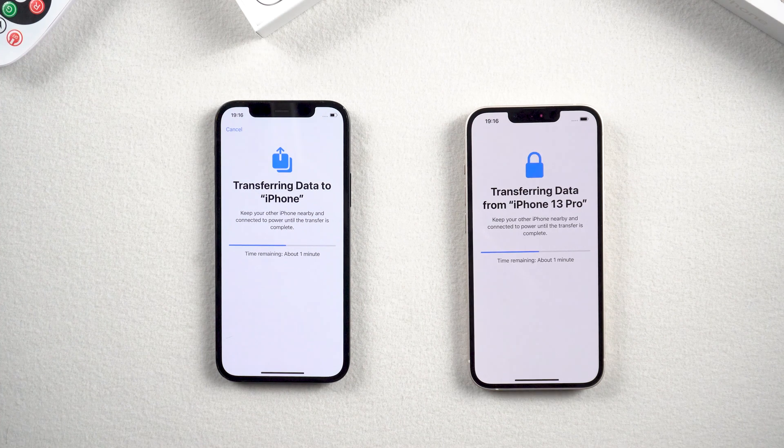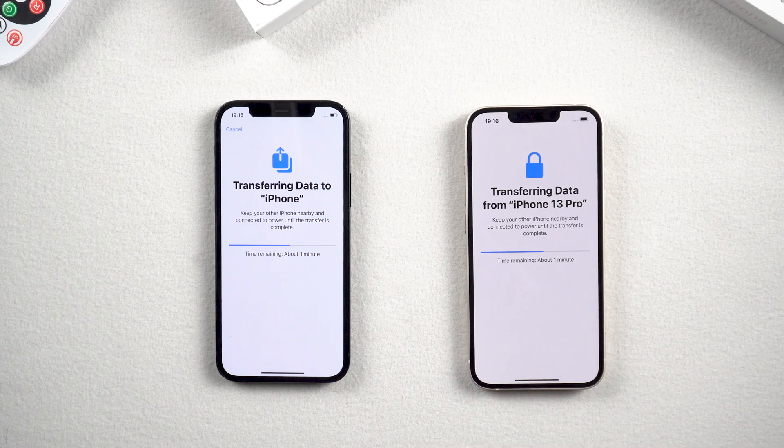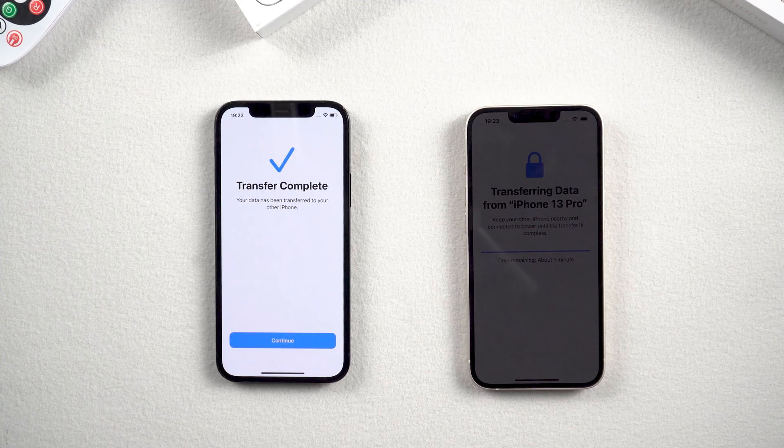Now it's starting to transfer data from your old iPhone. If you have quite a lot of data, it may take more time — just be patient. One important tip: do not use the beta version on older phones. After many times of transfer experience, I found that transferring from a beta version of iOS will mostly fail.